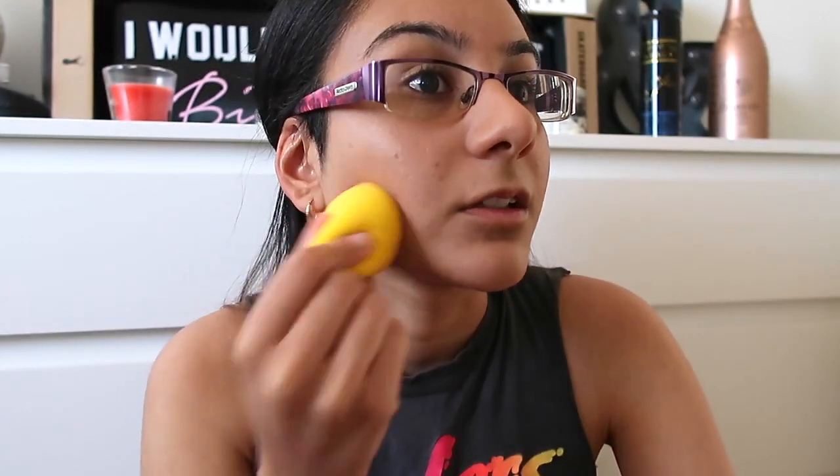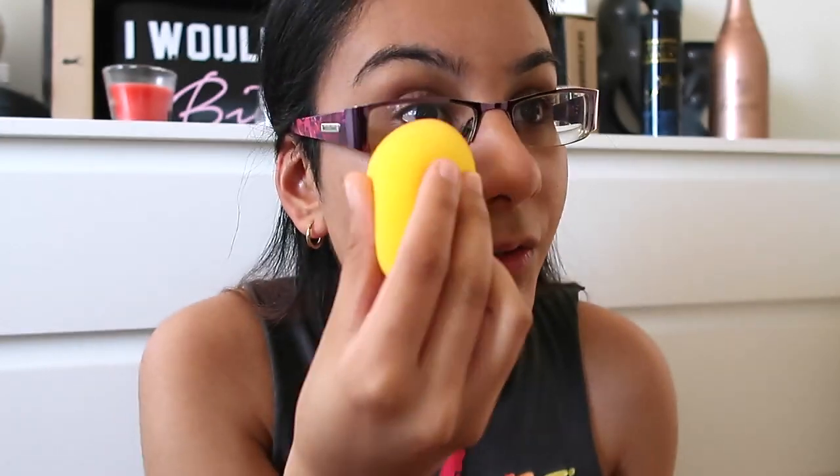I definitely cannot see any streaks, which is amazing — usually beauty blenders I've used leave some streak marks but this does not. It actually looks pretty good, and I think it picked up a lot of the product. The size was useful — it blended out really far. The pointed edge kind of helped get under the eyes. It looks really good honestly, especially for the price — that's cheap in Australia — I think it did a pretty great job.